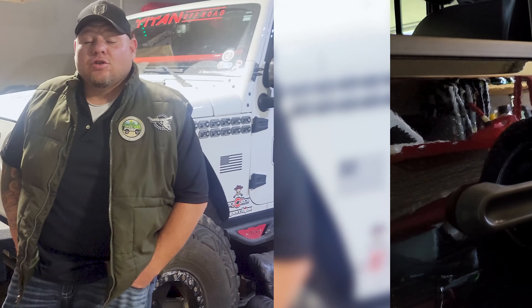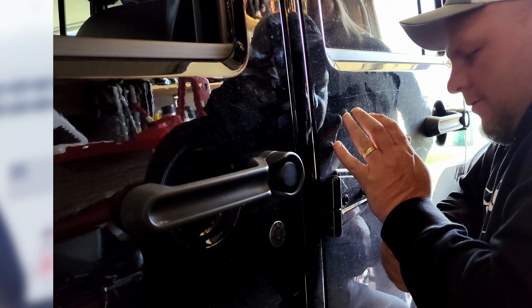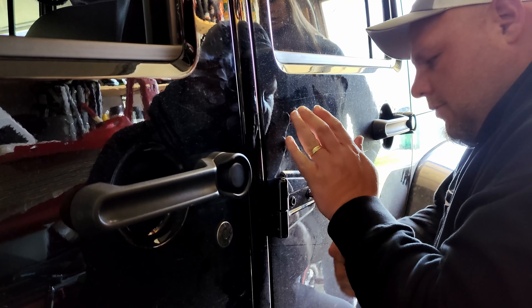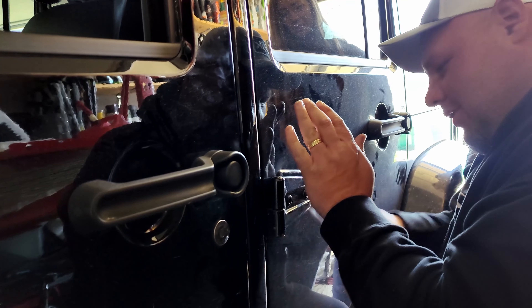Give her a test. Hey guys, Troy here at Tighten Up Road. Be sure to subscribe and check out more cool videos. Look at that — see what I'm saying? It works so nice.